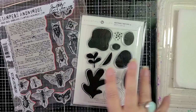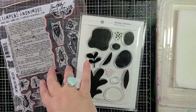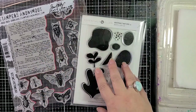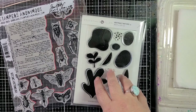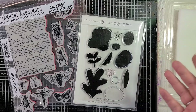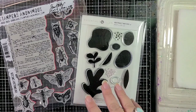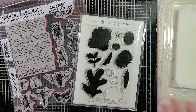So I have some very different stamp sets here. I have the Entomology stamp set from Stampers Anonymous and Tim Holtz, and then I have Abstract Nature, which is a Julie Ebersole stamp set from Essentials by Ellen, and I think I'm going to combine them — or maybe just use one on one piece of cardstock and one on the other.